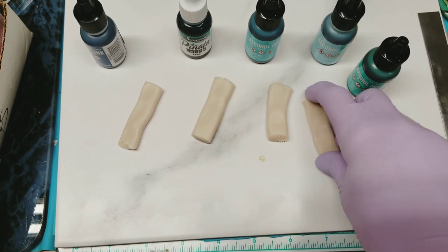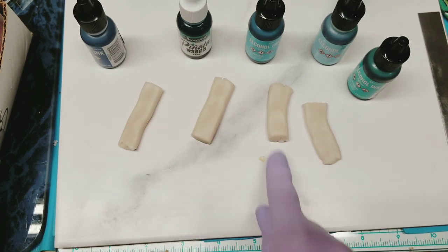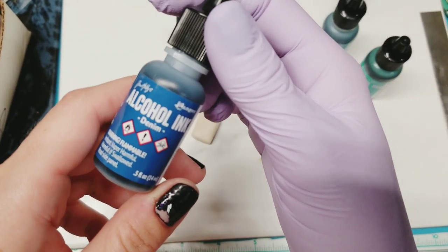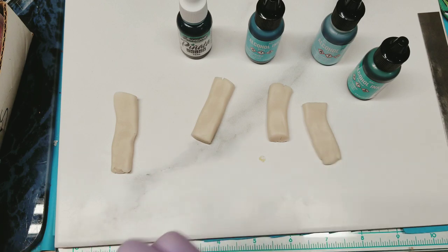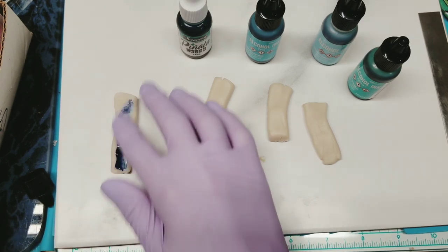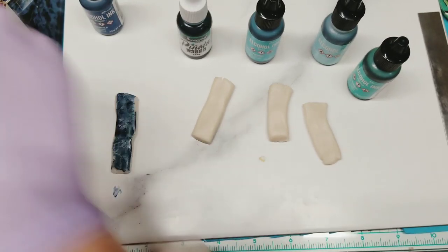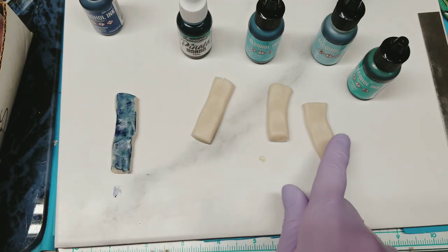The next way we're going to do this while that's in the oven is regular Primo translucent and then alcohol inks. I'm going to try to stick with the blue-green theme. I'll start with denim - this is a new one I got so I want to use it. I'm just going to put a drop on there because I can always add more, but until I know what I'm going to get I don't want to darken it too much. I can always add some white to make it a little more opaque.